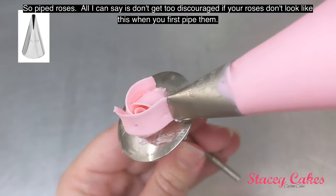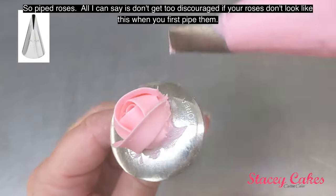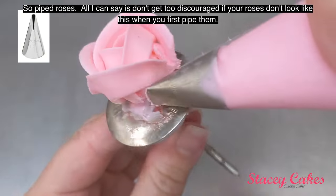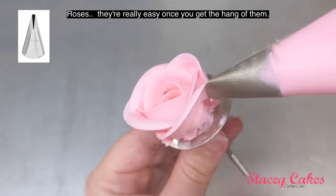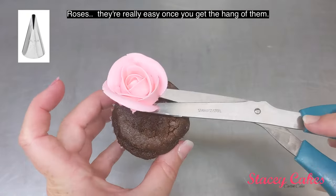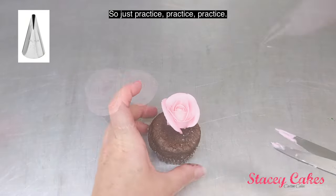So piped roses. All I can say is don't get too discouraged if your roses don't look like this when you first pipe them. Roses are really easy once you get the hang of them, so just practice, practice, practice.